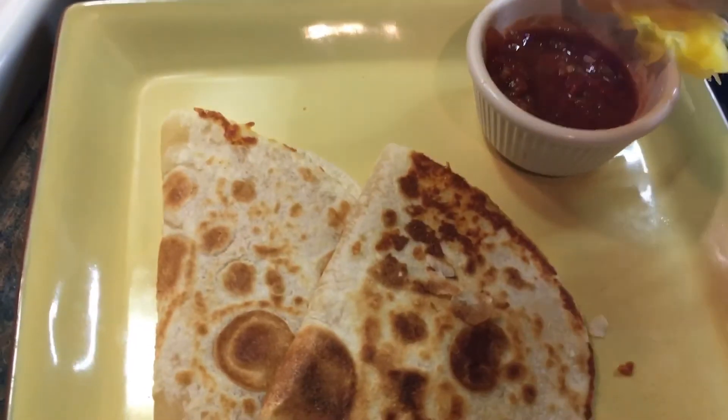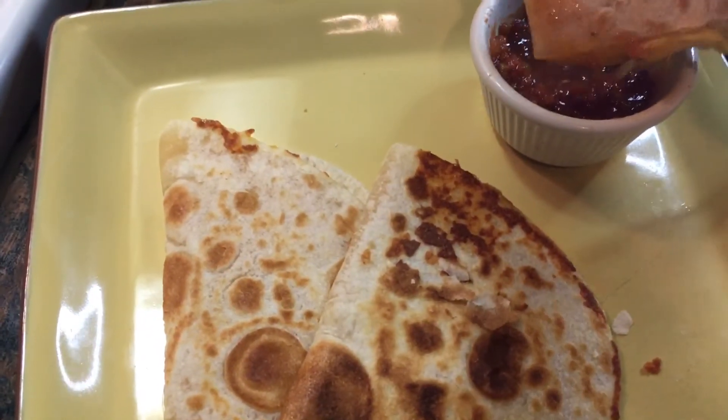Now I'm gonna try the quesadillas — I'm gonna dip it in the salsa. Mmm, wow that was so good! You got to try this. Thanks for watching, make sure to like and subscribe if you enjoyed this video.